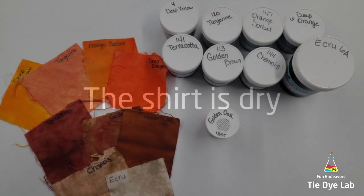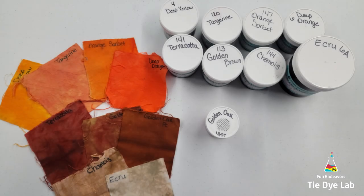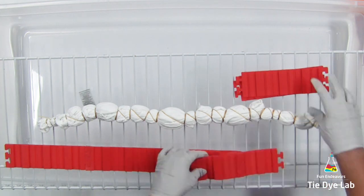I want to make an orange geode, but to do nothing but orange in the shirt is going to be a little overwhelming, so I'm going to mix in a few other colors. I'm using a deep yellow and then several earth tone colors like browns and beiges.